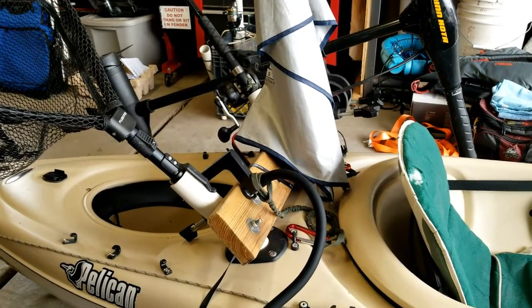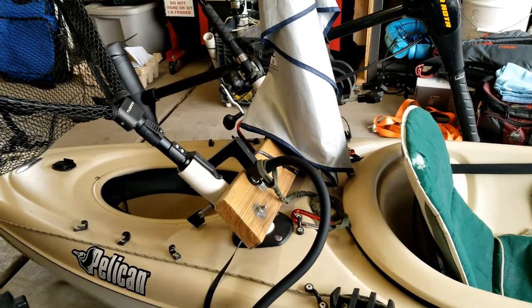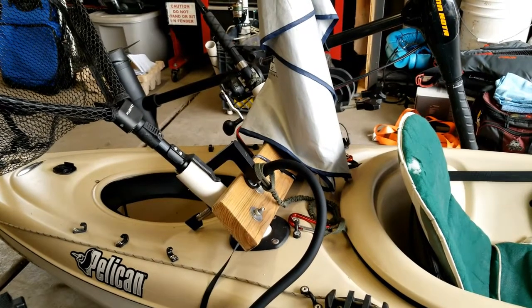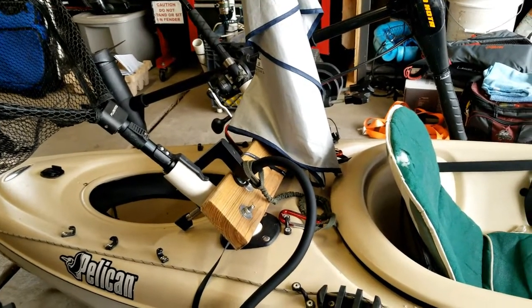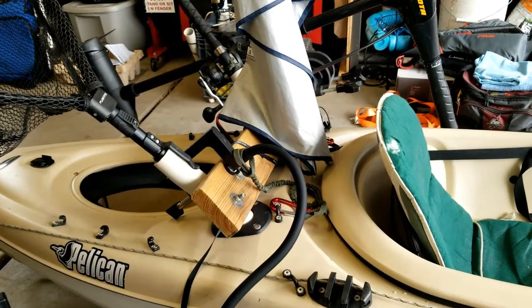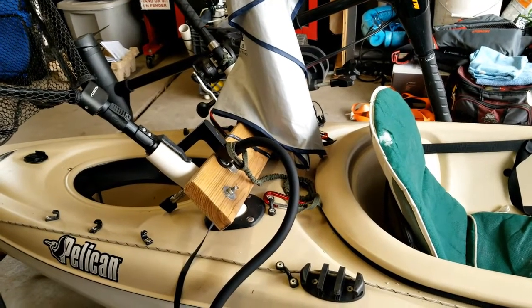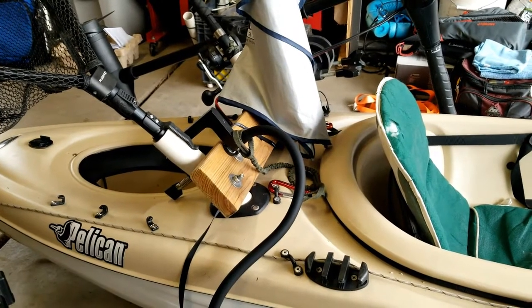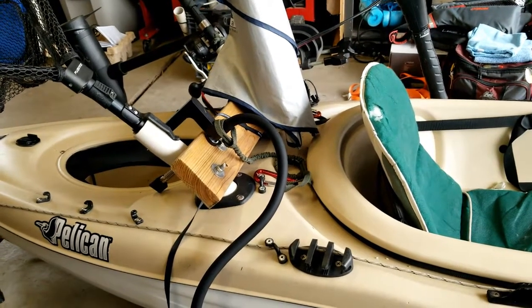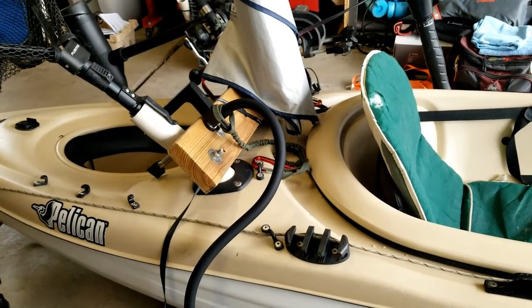Part of the trolling motor mount is just a one-and-a-half or one-inch by six-inch deck plank board, pressure-treated and sealed. I've added anchor points for straps to retain the fish finder and other equipment if necessary, including rods. The trolling motor mount is actually bolted with a U-clamp to PVC that's stuck down into the rod holders that came with this kayak.